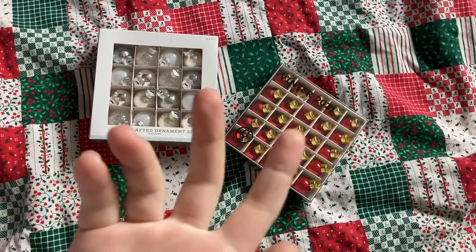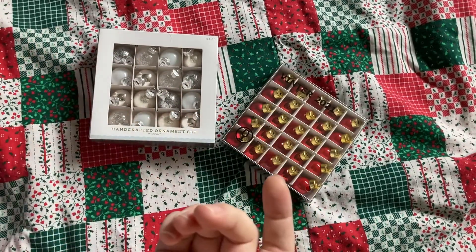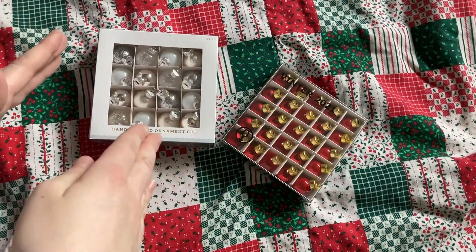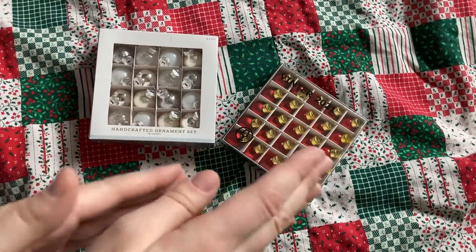Hello everyone, this is Rachel or Calanthial Tan, and welcome to another unboxing video. Today we're going to be taking a quick look at a 16-count miniature ornament set from Target and a 25-count miniature ornament set from Ikea.